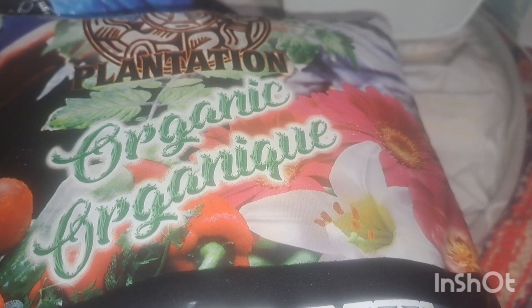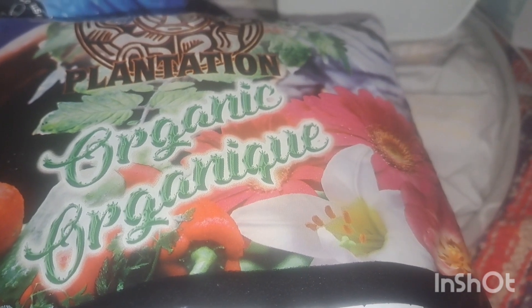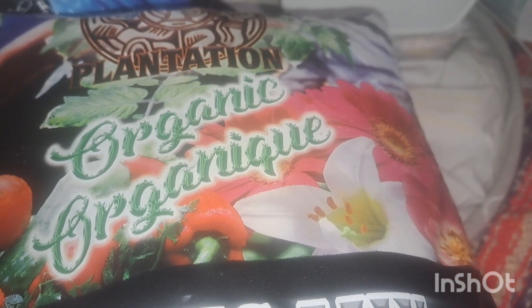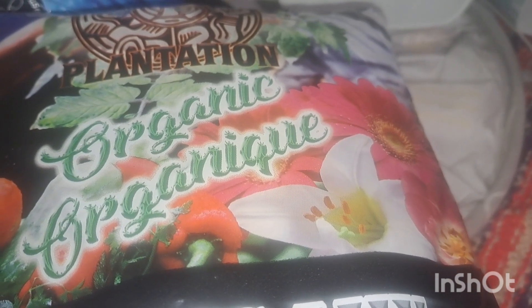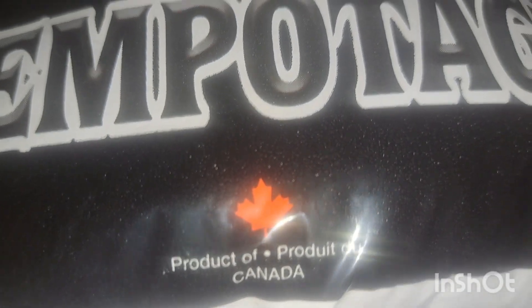If you saw yesterday's video, we replanted a bunch of Nate's plants and he needed some more soil. These rang up separately on my receipt and I didn't notice it, but they were 75 cents each, which totals two for a dollar fifty. This is just organic potting mix and the bag size is 2.7 liters — we'll be adding that to his other pots that need more soil.